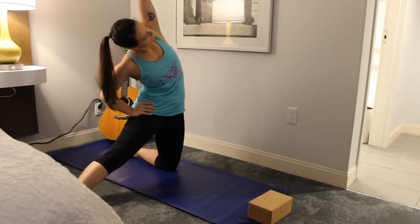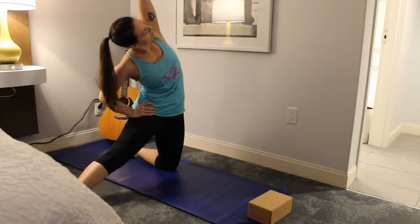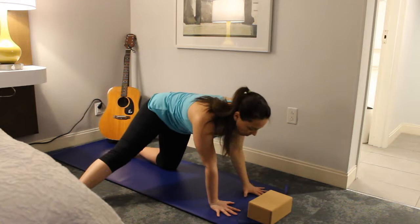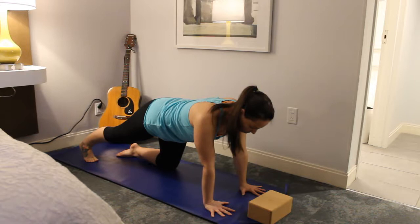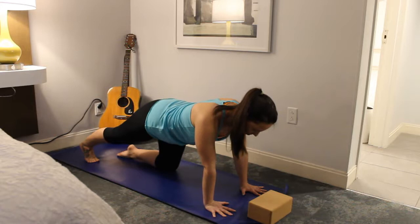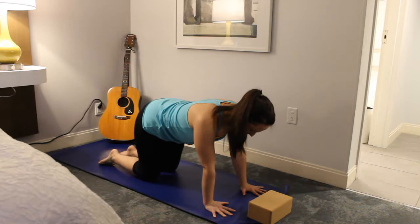You can take the gaze wherever it's comfortable for the neck — you can take it up under the left arm. Then come back up, exhale, plant the hands on the floor, and go ahead and slide that right foot back behind you. You have an option to lift the left knee up off the mat just for a moment, and then set it back down nice and gently. Bring that right knee back in to meet the left, back into tabletop.